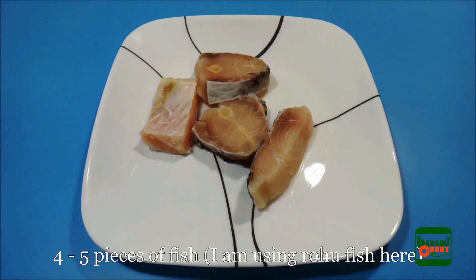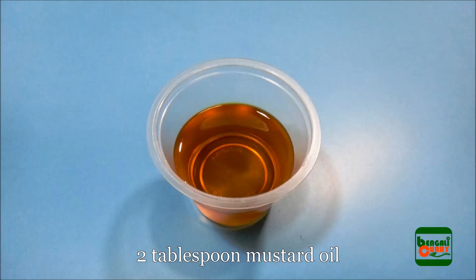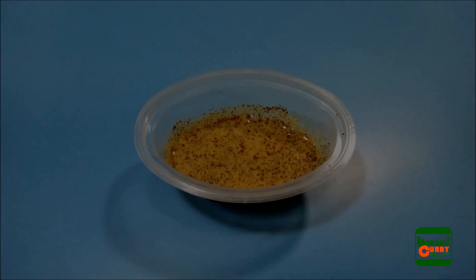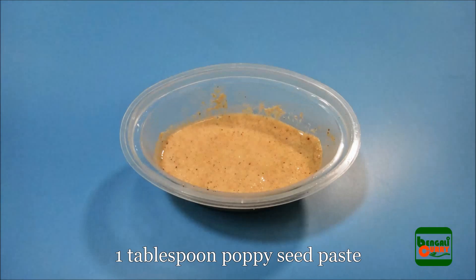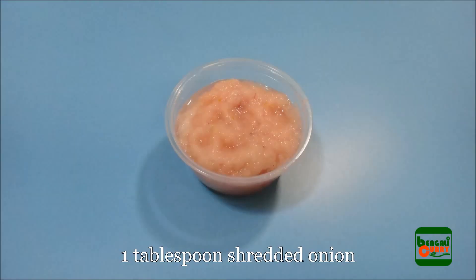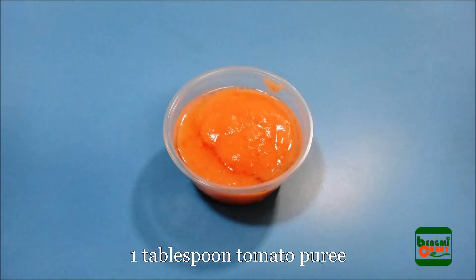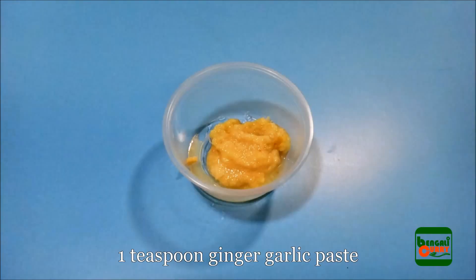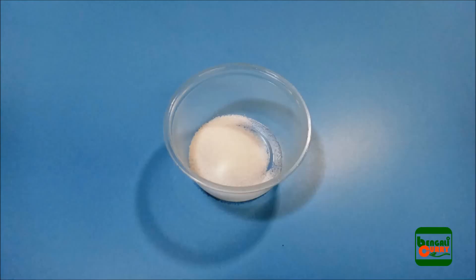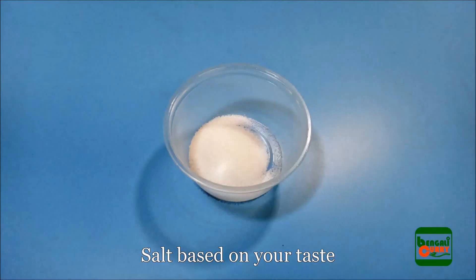4 to 5 pieces of fish — I am using rohu fish here. 2 tbsp mustard oil, 1 tbsp mustard paste, 1 tbsp poppy seed paste, 2 green chili cut in half, 1 tbsp shredded onion, 1 tbsp tomato puree, 1 tsp ginger garlic paste, 1 tsp turmeric powder, and 1 tsp salt based on your taste.